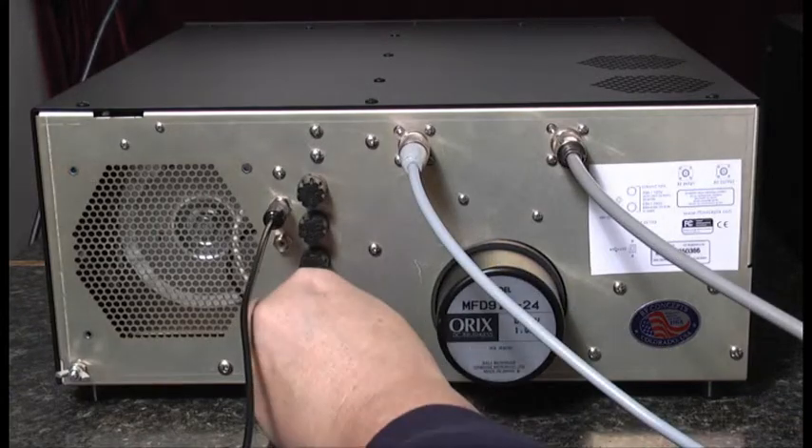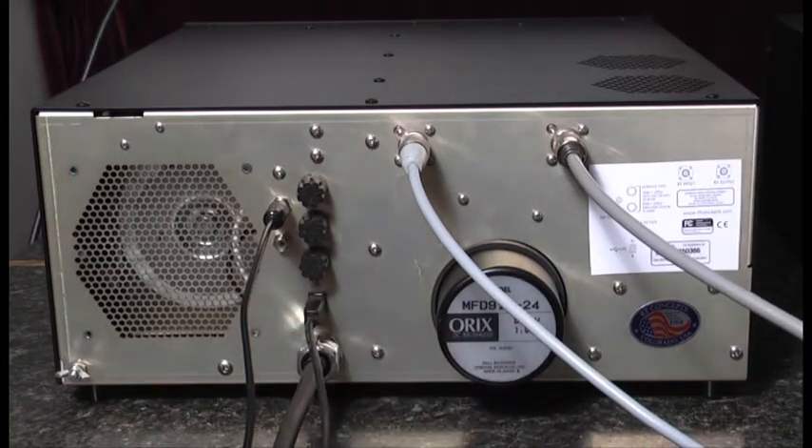Finally, we have a USB connector on the back of the amplifier. This allows telemetry from the amplifier to be sent to the computer, and using the software provided by Alpha, you can monitor various functions of the amplifier through your computer.